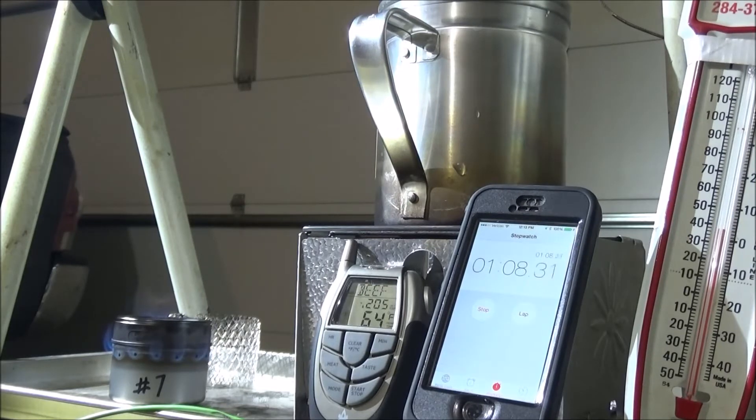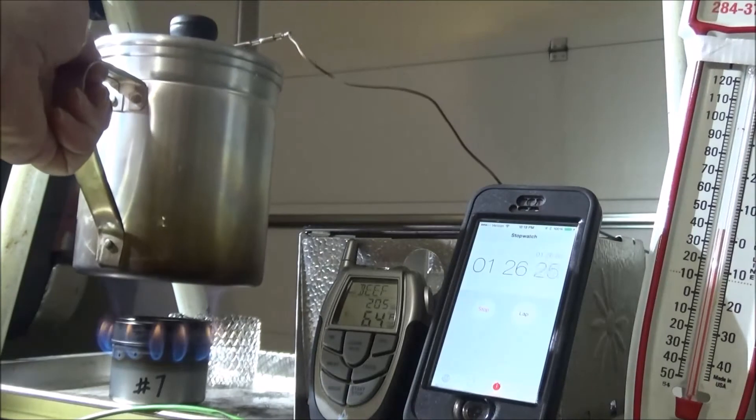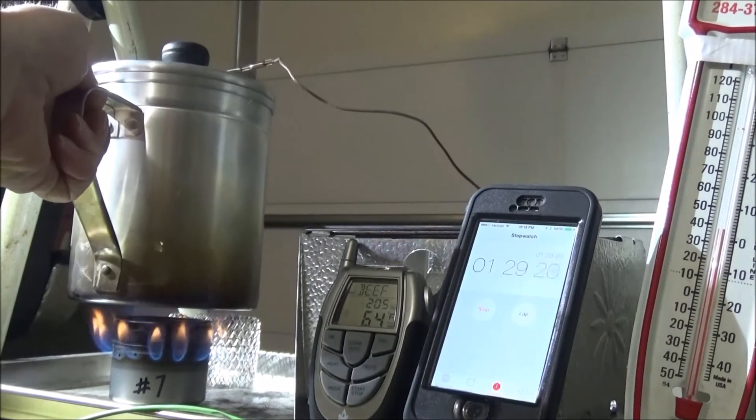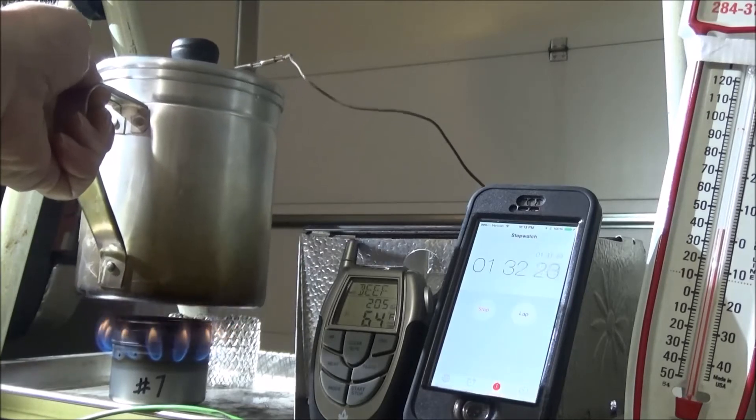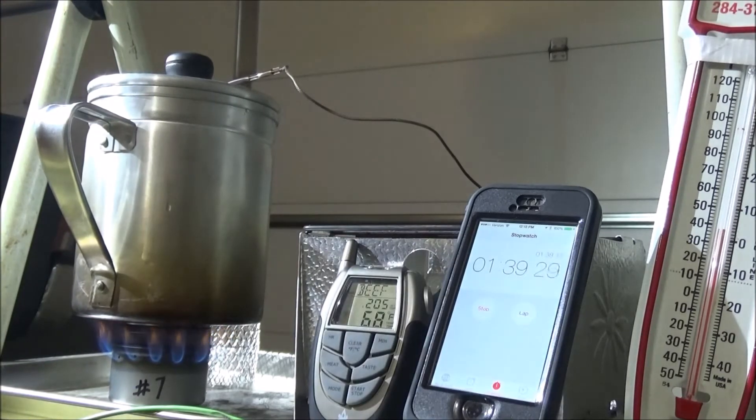We'll let it warm up a little more before we put the pot on — let the jets get going really well. If you put the pot on too early, sometimes it'll go out. If you get too tight of a seal from the bottom of the pot to the top of the stove, the jets can go out. Let's put it on. Two cups of water, air temperature about 40 degrees. You can see how the jets died down when I put the pot on top.